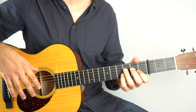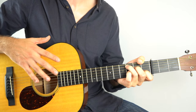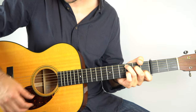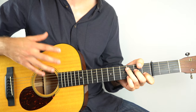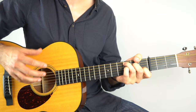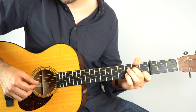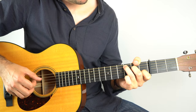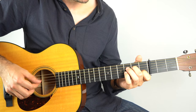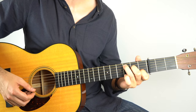All right, so Landslide — probably one of my all-time favourite songs, and it's a great fingerpicking tune to learn, that's for sure. We've got a capo on the 3rd fret, and the intro — or really the verse, a big part of the song — is just that. So if you're new to Travis Picking, then learning this is a really good place to start, I think.